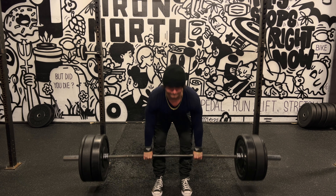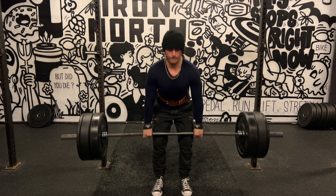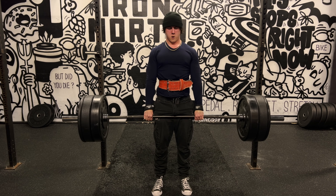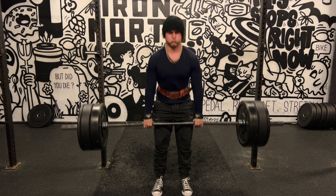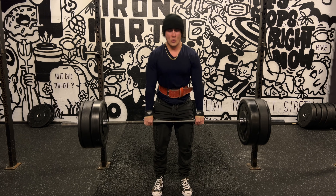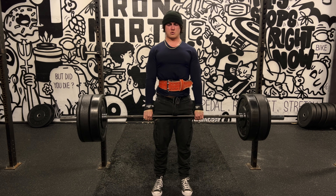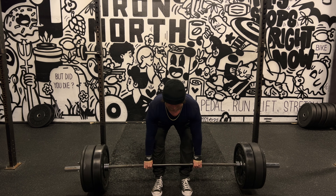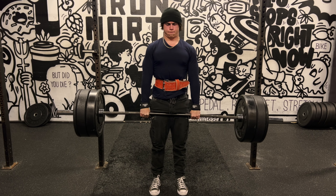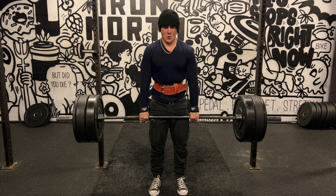Now I'm getting into some Romanian deadlifts, going for two sets of eight to ten reps with 245 pounds. I'm keeping things light for now and slowly working my way back to my previous bests. When it comes to building the hamstrings, there's nothing like Romanian deadlifts — this exercise is just so good for developing the entire backside of your body. The downside is they make my hamstrings incredibly sore in the following days, so I try not to grind reps or take the sets to failure because your entire central nervous system takes a huge beating.